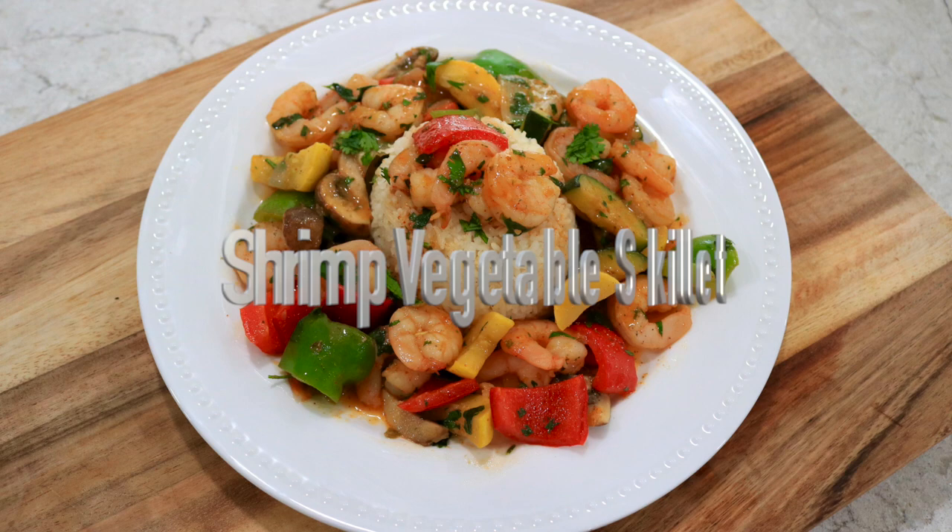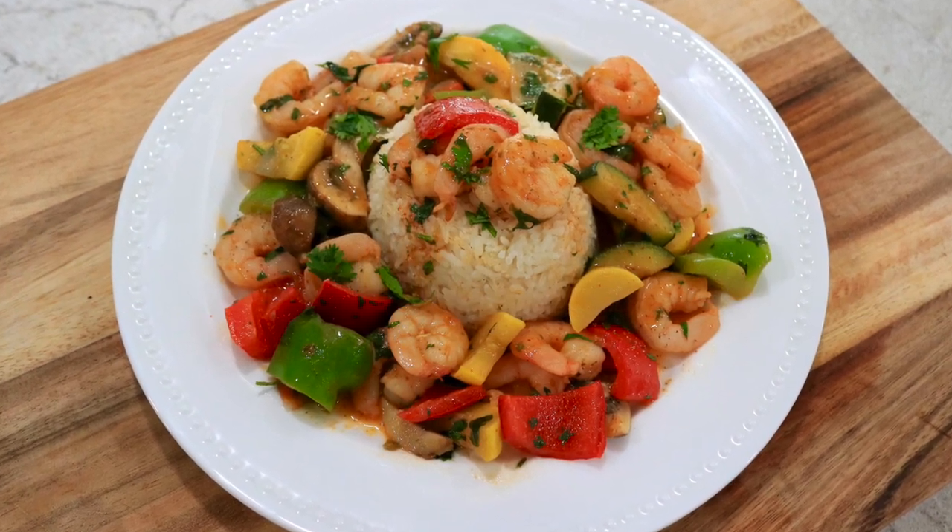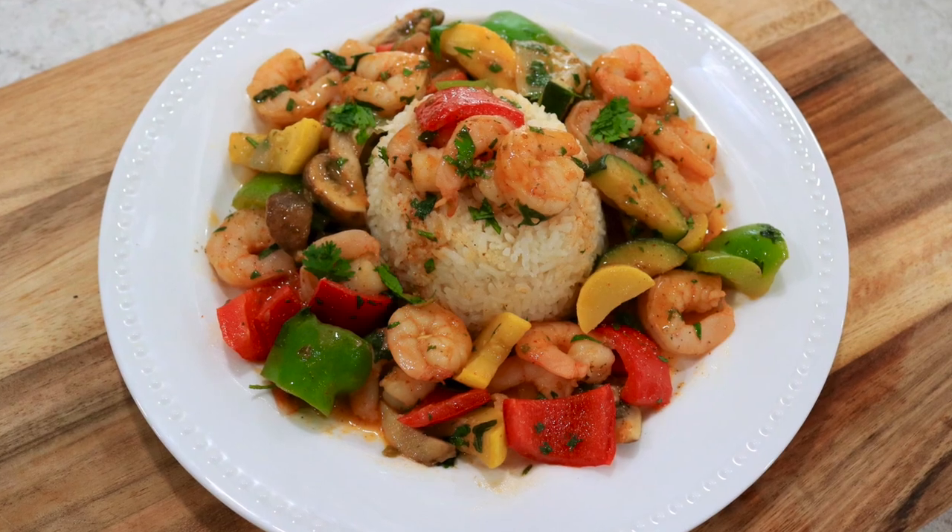Welcome! I'm Rose Oatley and I'd like to invite you to be a part of my YouTube channel where you'll find lots of delicious recipes and so much more. Today I'm going to show you how to make a shrimp and vegetable skillet. It's so easy to make and full of flavor. Let's get started.